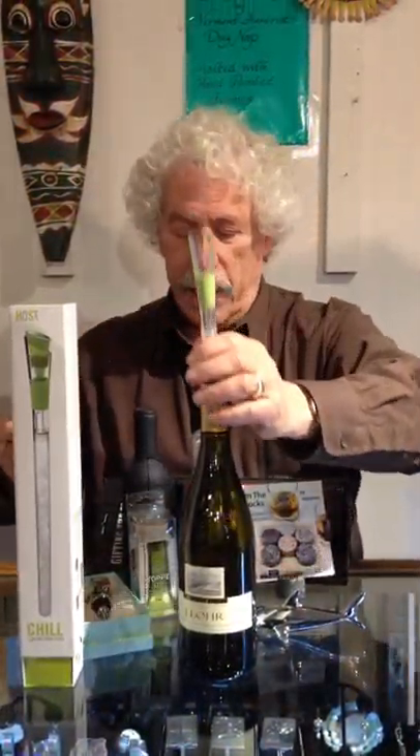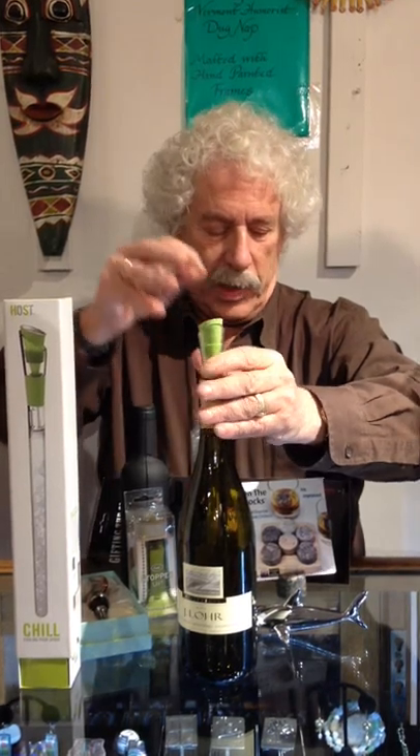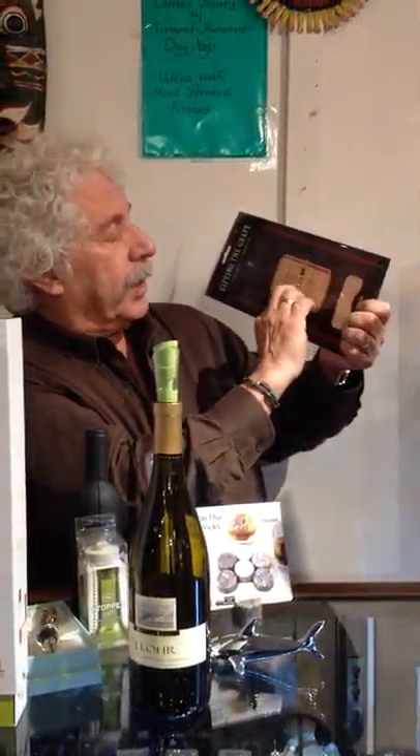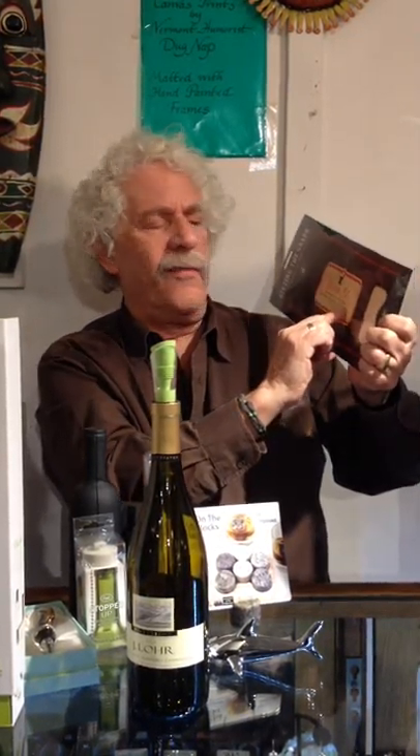And then finally, a bit of fun to wrap up your wine: wine wrappers. For relief of a terrible, horrible, no good, very bad day — take as needed. Wine accoutrements at Unicorn. Why not?